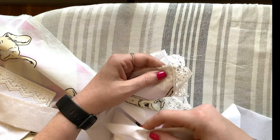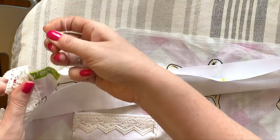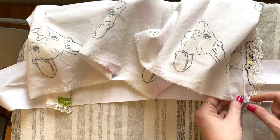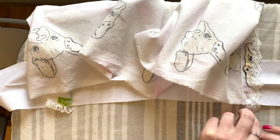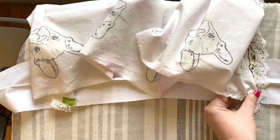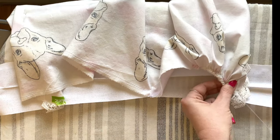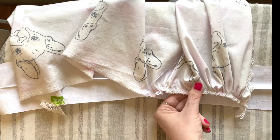Don't expect the waistband and apron to line up right now — you'll have way more fabric in the apron than the waistband because we haven't done our gathers yet. When pinning the waistband to the apron, you want right sides together and the waistband unfolded — just one piece of fabric pinned to one piece of fabric. Once everything is pinned, it's time to pull the gathering stitches. The key word is gentle: take the two strings on one end, lift them, and pull so the fabric scrunches together — a little bit at a time, because if you pull too hard the threads will break.